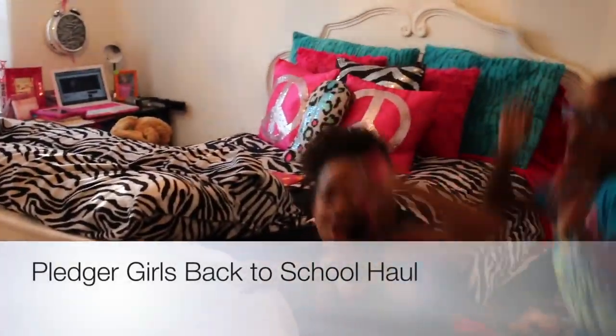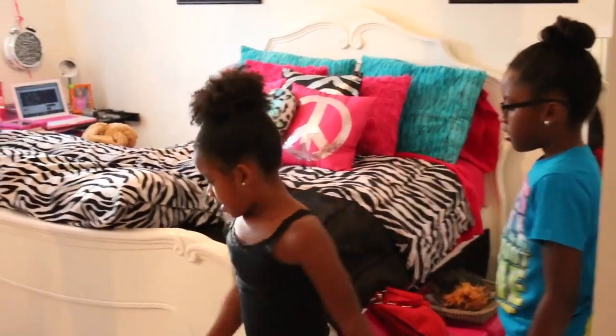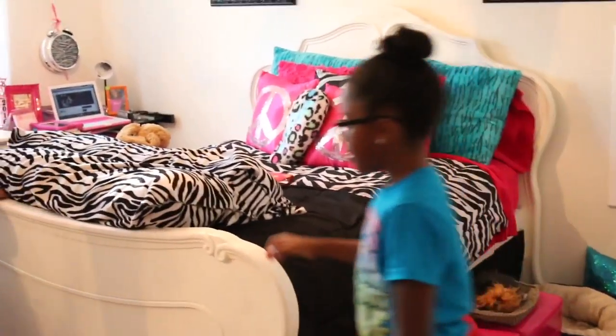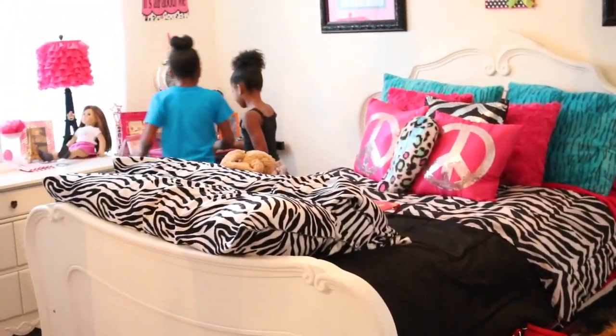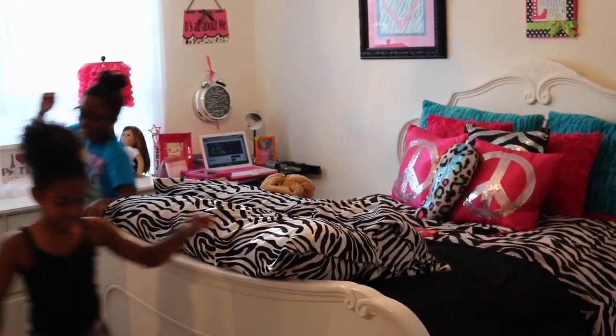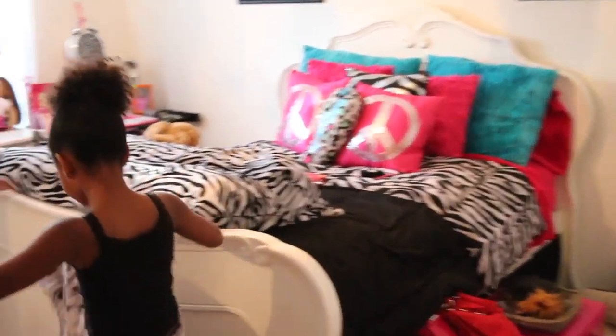Hi guys, I'm Zahara and I'm Sinai, and this is Zahara Sinai TV. Today we're going to do a back-to-school video.